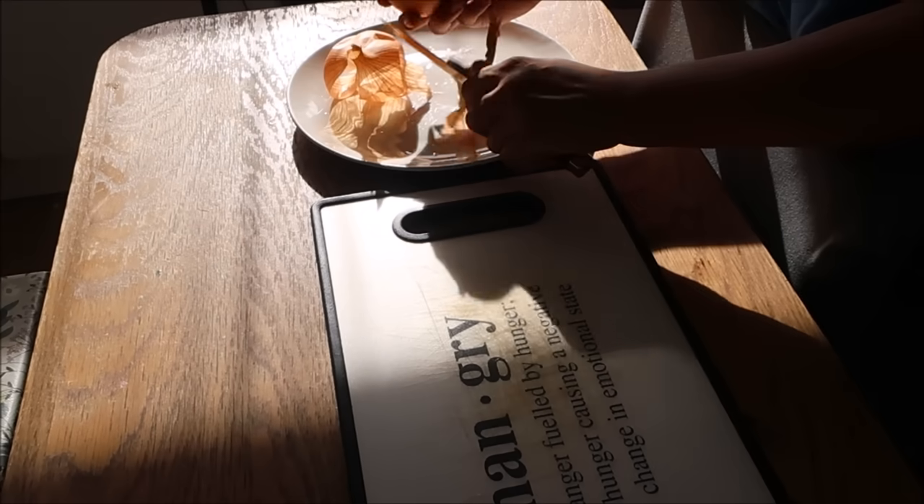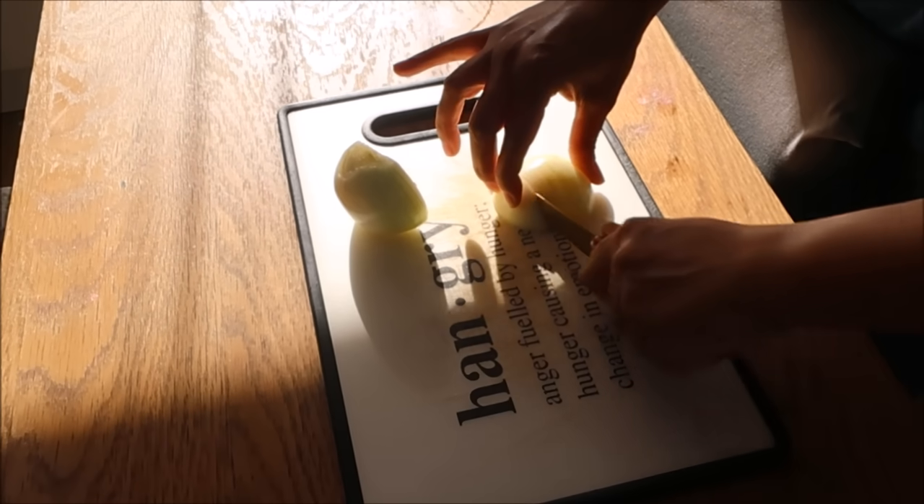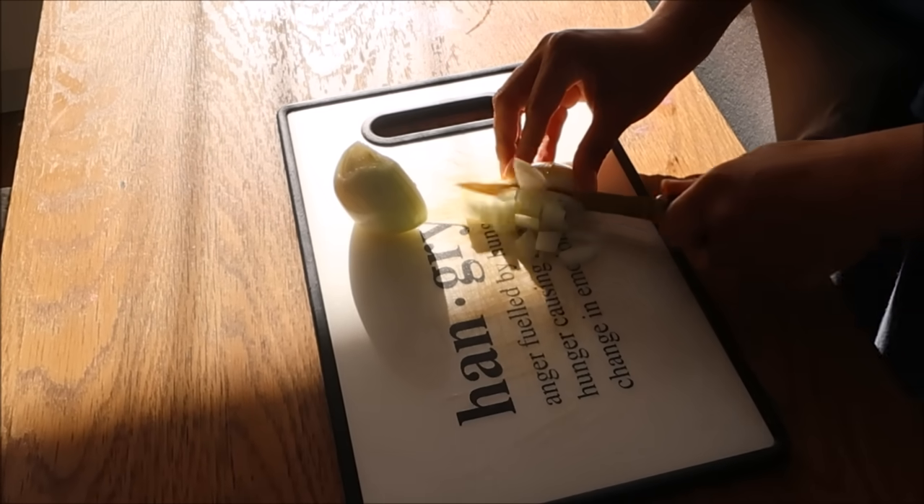For dinner that night I made this really delicious salmon, spinach and aubergine lasagna. I know it sounds delightful, doesn't it, mashallah, and it was really tasty.